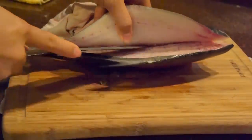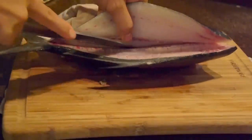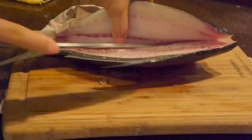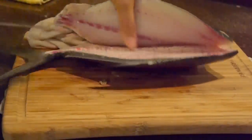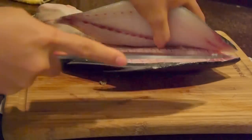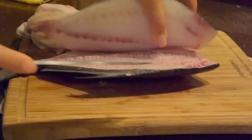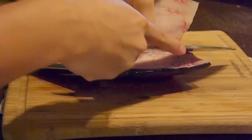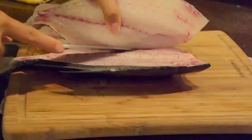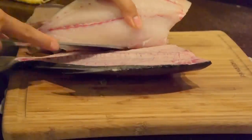Now I'm at the hump where the middle of the spine is, and I'm running my knife over the hump. For this fillet, I'm going to run my knife on top of the ribcage and go around it. You can cut through the ribcage if you want, but going over it is a little bit easier and saves some time.